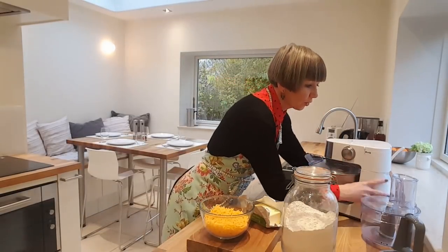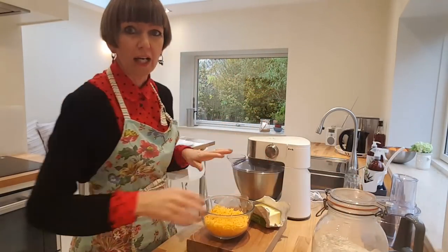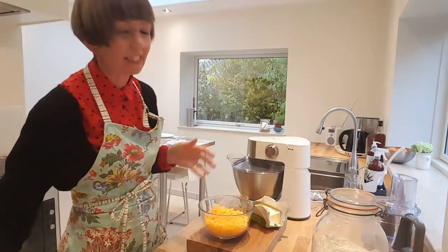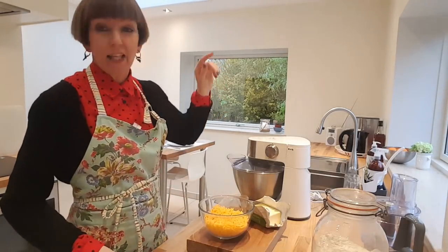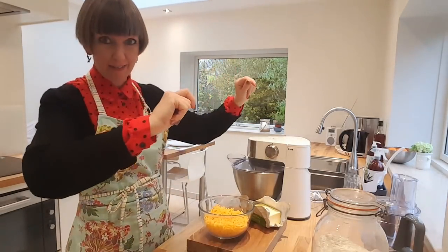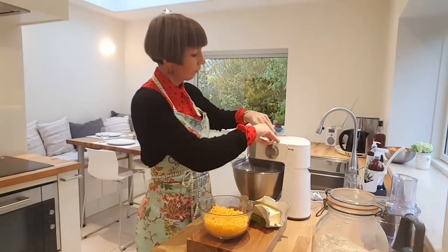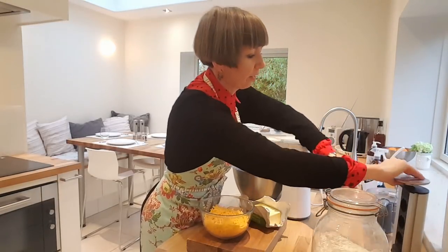All we're going to do — you're going to need a mixer for this, because otherwise you need to do the rubbing-in method, and I never do the rubbing-in method. This is the very fast method, fast and easy, and that's what we're all about. So I've washed my hands and I'm just going to plug in my mixer.